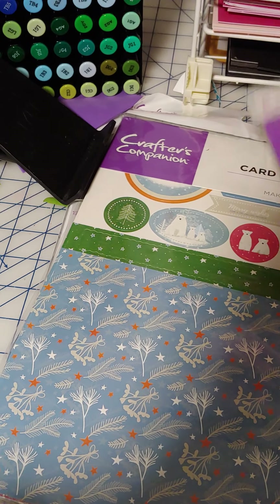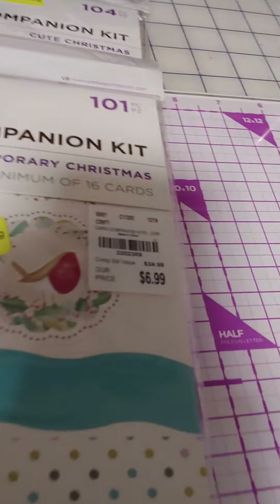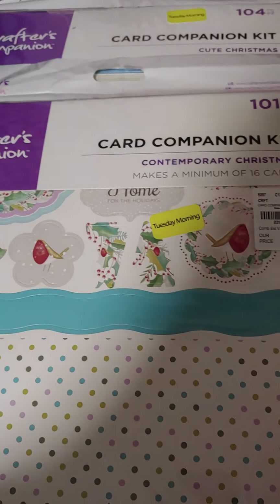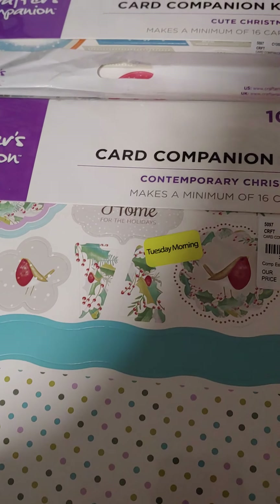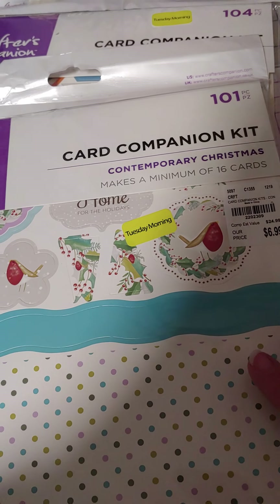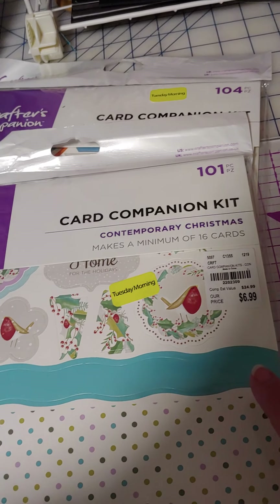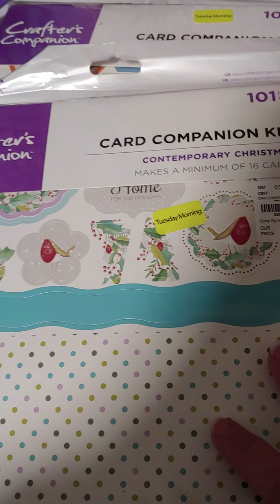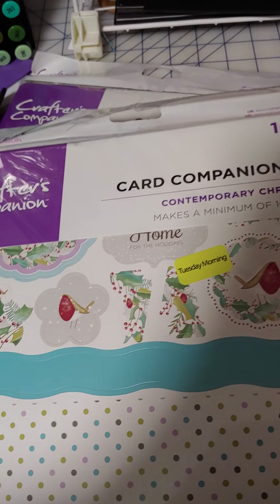I have two of them here from two different stores that I thought were a really good find. They're not fancy card kits by any means. They were with the yellow that was 60% off — $6.99 on each of these, so you're looking at basically $2.80 for the possibility of making 16 cards for Christmas. Plus I thought I could make them even prettier with some enhancements I have here — some ribbons, some gemstones and things.